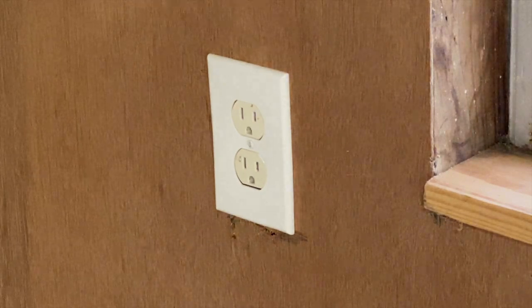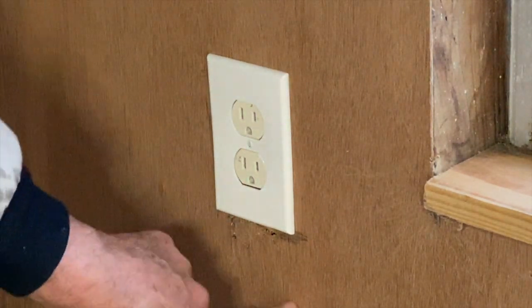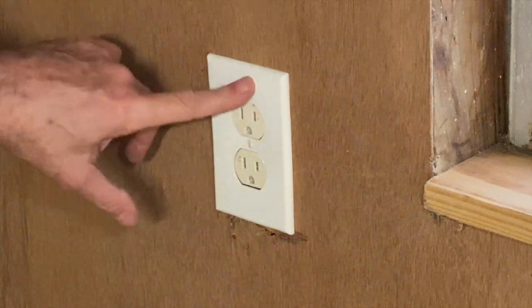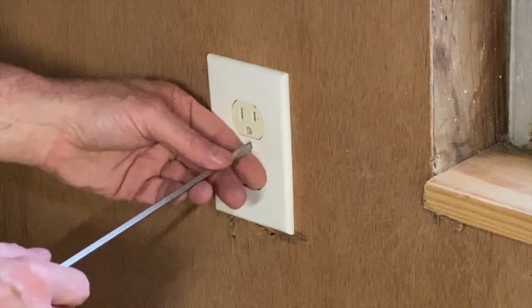We have a quick project — we're gonna swing an outlet on the outside of this wall and extend it off of this outlet. Let's take a look at what we have.